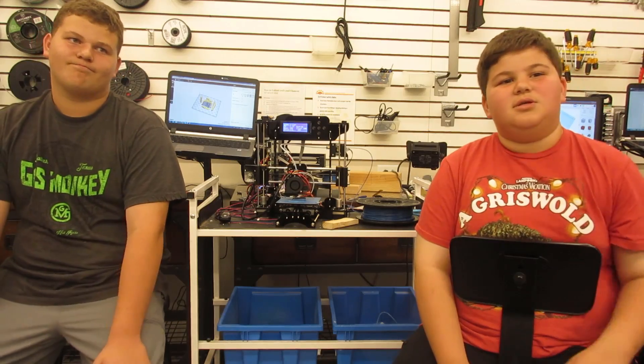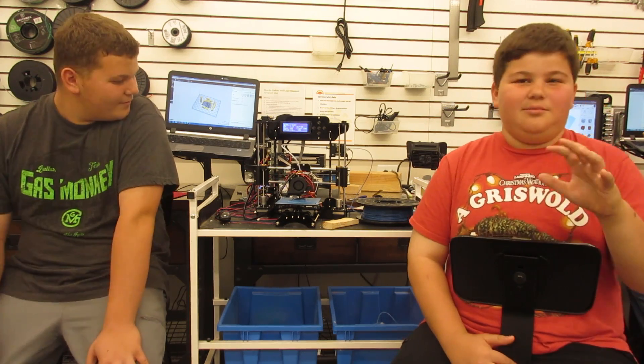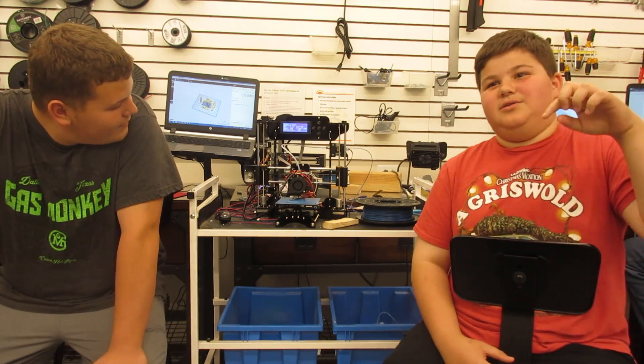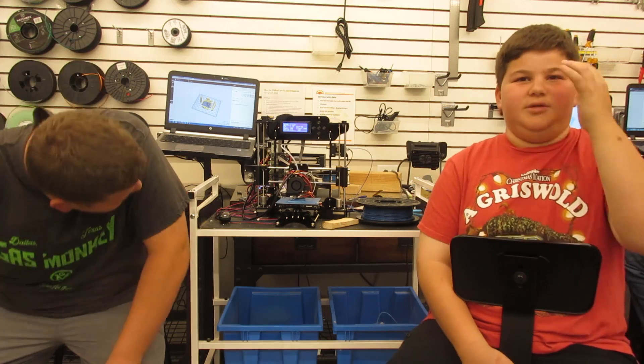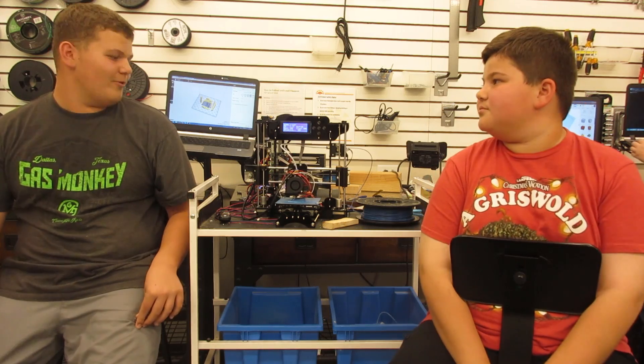Thank you again, iMaker. So this 3D printer — as a $100 3D printer — how do you think it compares to other 3D printers? To the Select Mini, it's about the same but a little lower. So not as good? But you don't pay as much for it either. You get what you pay for.